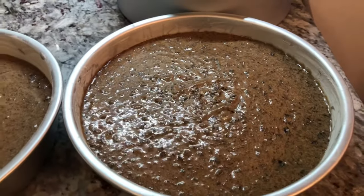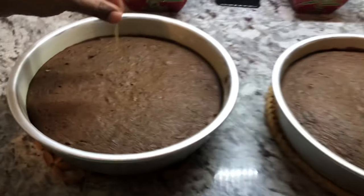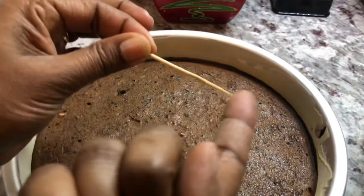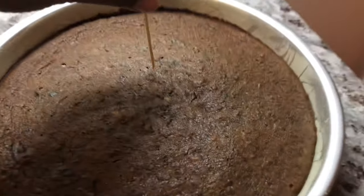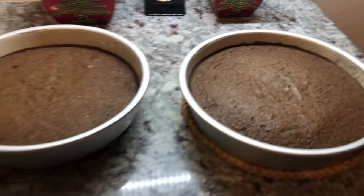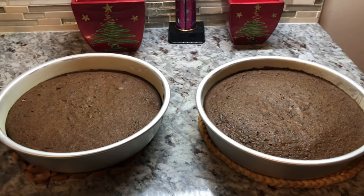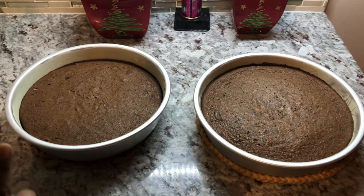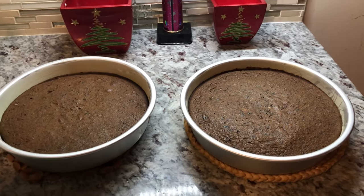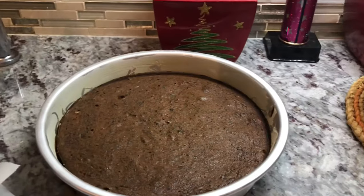Two of our cakes are done after 45 minutes in the oven. I'm testing with a toothpick in the center — it comes out clean, so they're done. The bigger one will take a little longer — I'll take it out in another 15 minutes or so. I'm going to add some wine to these ones while they're still hot, then take them out of the pan after about 10 to 12 minutes to cool down.